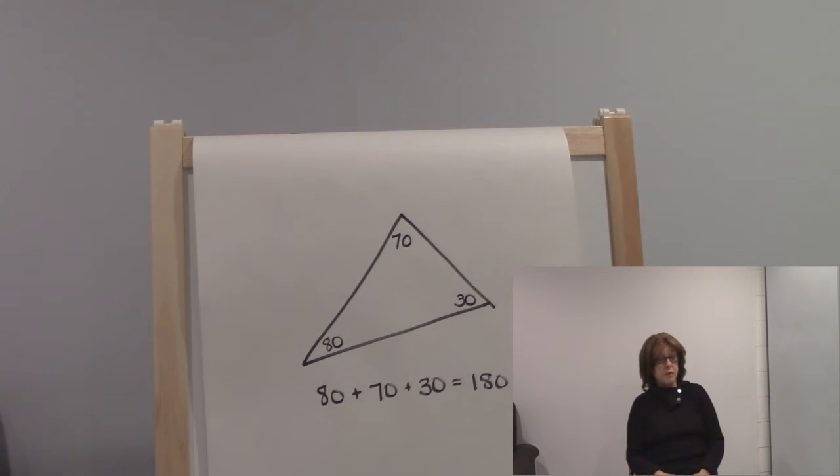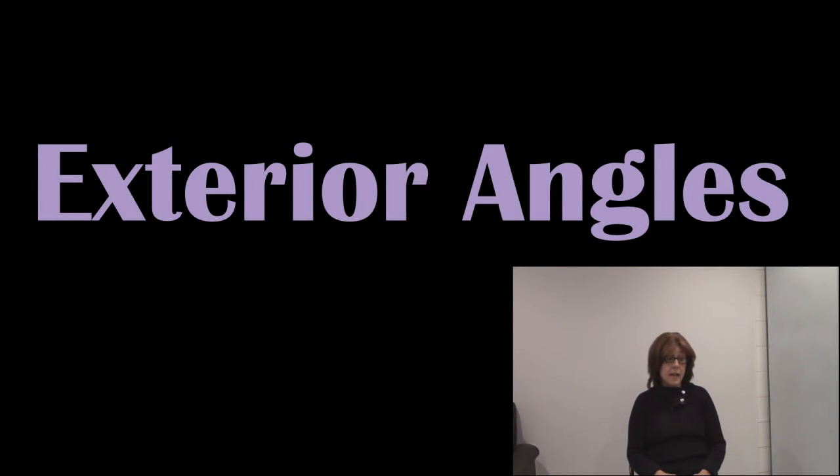Exterior angles — extend a triangle side, draw the angle back, outside of the shape, add them up three — sum is 360 for every triangle that you try.